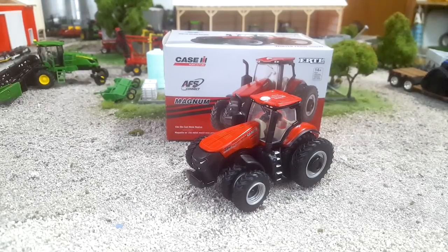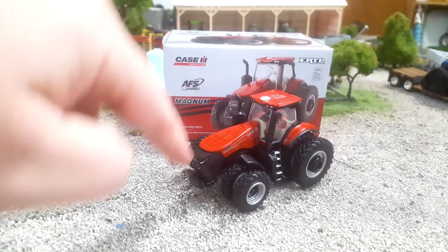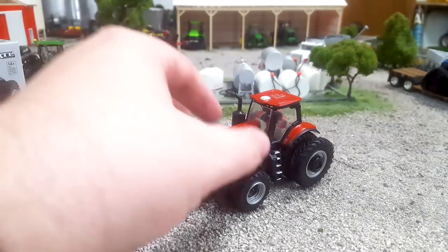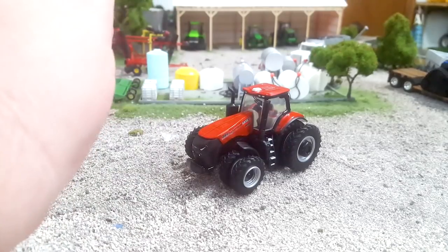Hey gang, Jason here for the Love of Trackers, and I am with the Winter Farm Show for the 2019 Case IH 380 Magnum. This is the brand new front end style that just debuted at the National Farm Machinery Show here in the last few weeks.